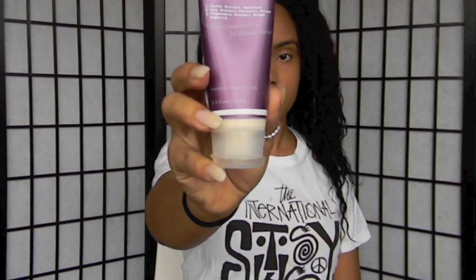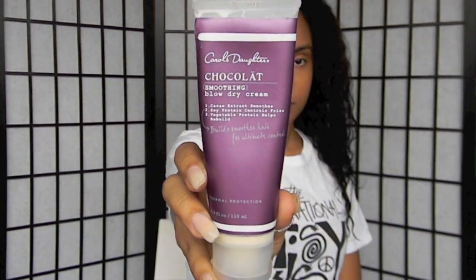Hello lovelies! Today I'll be showing you how I get these amazing curls and it is very simple, but first you must prep your hair before putting heat to it.